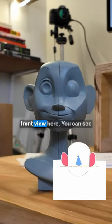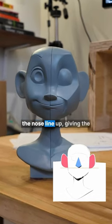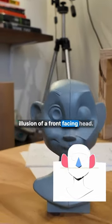So if you take a look at the front view here, you can see that the bottom of the ears and the nose line up, giving the illusion of a front-facing head.